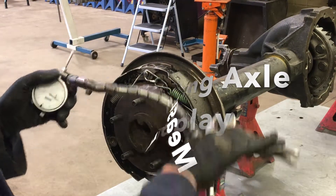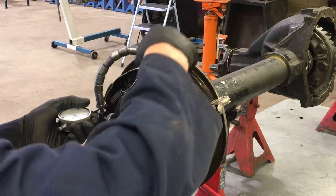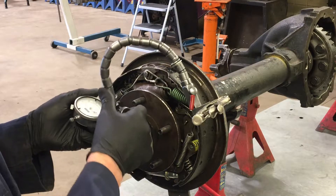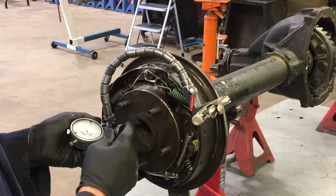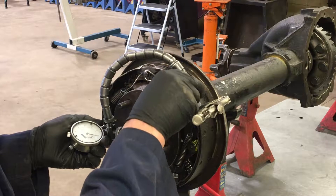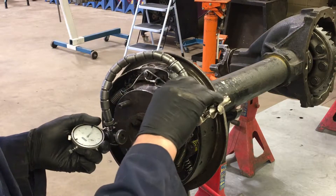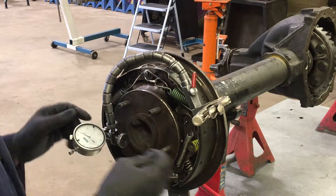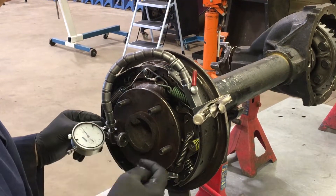Measuring axle end play. To measure axle end play, we're going to use the vernier dial indicator. Clamp the dial indicator onto the drum brake backing plate. If you have disc brakes, clamp it onto either the caliper bracket or the disc brake backing plate if it's solid enough. Be sure to preload the dial indicator half to three-quarter turn on the dial face. Secure the dial indicator so it stays steady, then push the axle inwards and zero the face of the dial indicator.